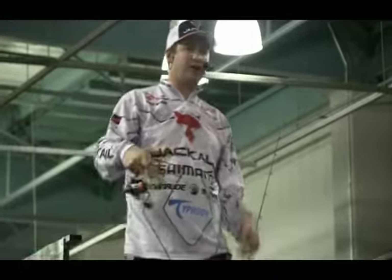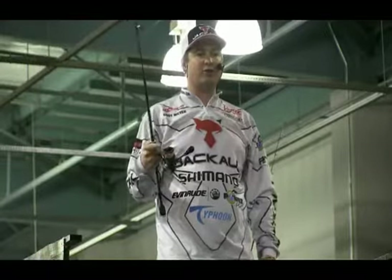Next thing — this is what I consider one of my go-to baits right here. This is the Jackal Flick Shake. This is something I've been throwing for about five years, won me a ton of money, and it's very easy to fish.